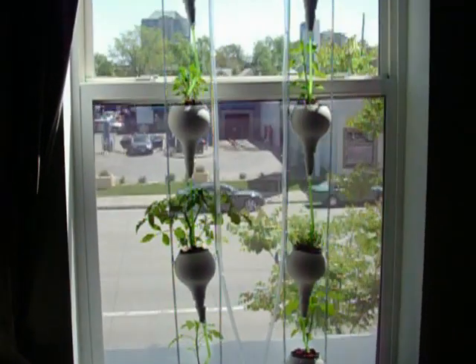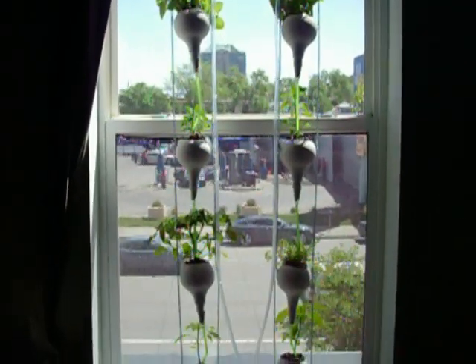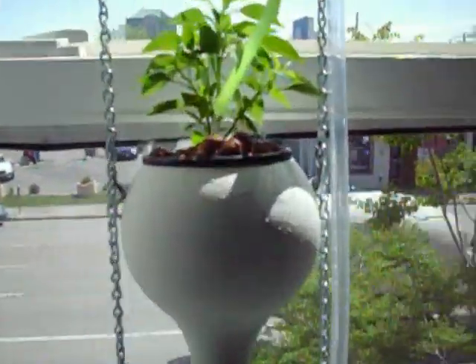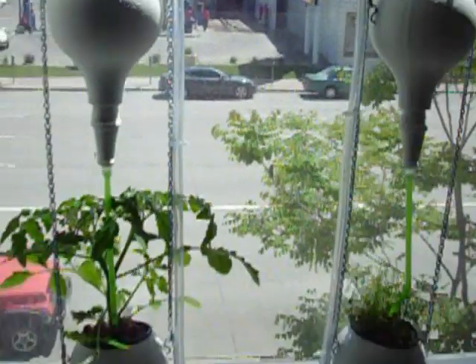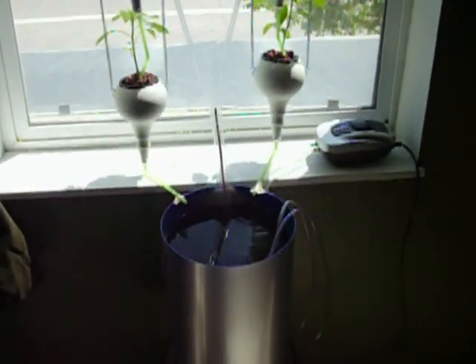We have ten plants here, all growing in a soilless medium. They grow in these little clay pots with little clay pellets. They're fed by a reservoir that contains a water nutrition solution.